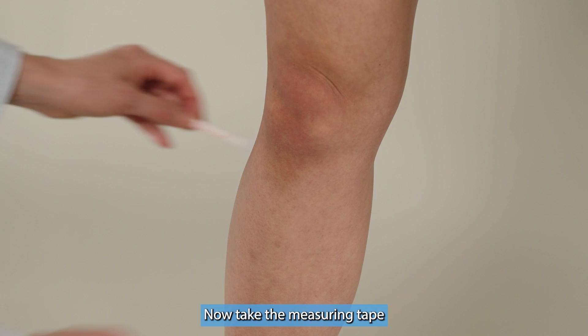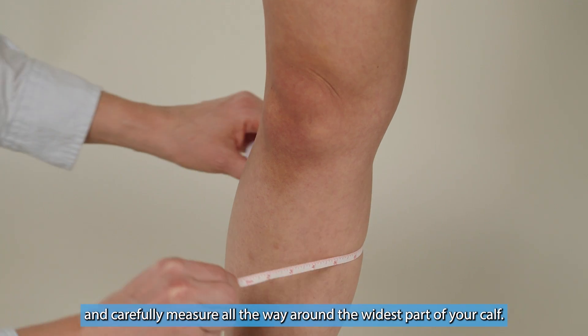Measuring the calf. Now take the measuring tape and carefully measure all the way around the widest part of your calf. Write down or enter that measurement.